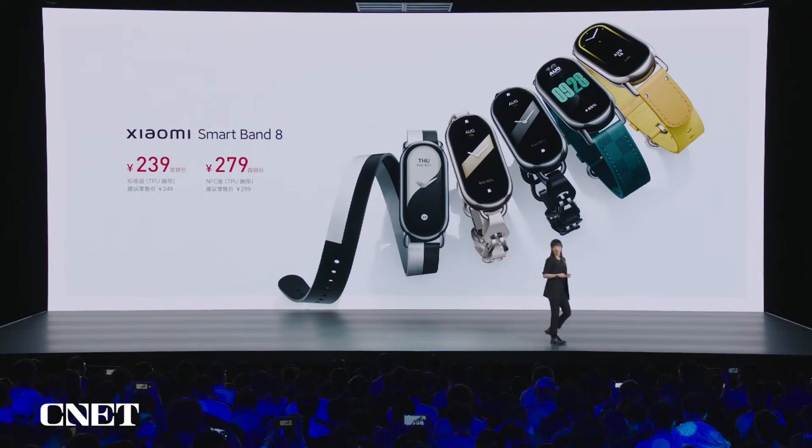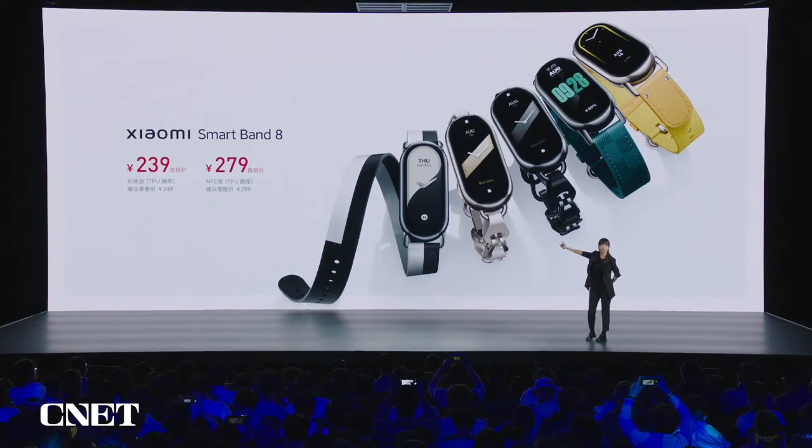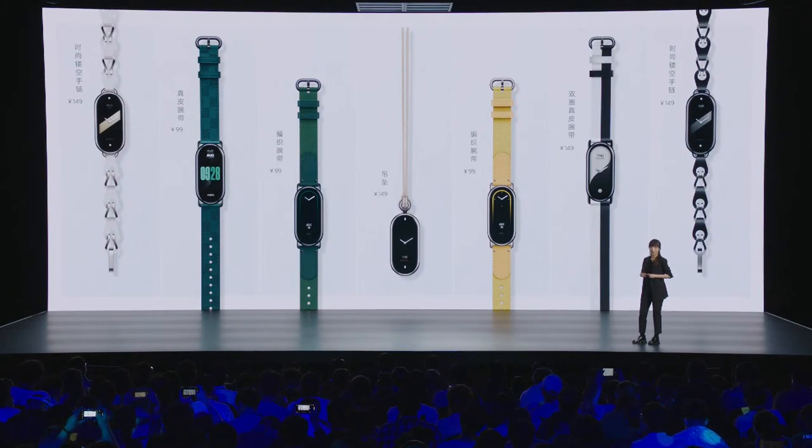The brand new Xiaomi Smart Band 8 comes in two editions: the standard edition is 239 RMB and the NFC version is 279 RMB. They are available with early-bird discounts. All the straps are available on e-commerce platforms and mi.com.